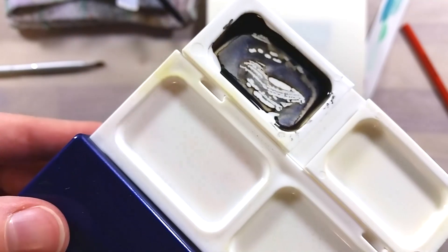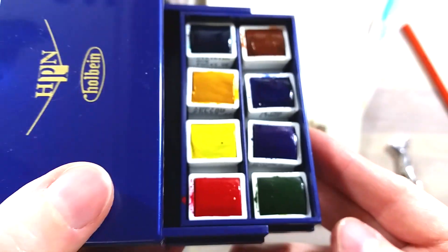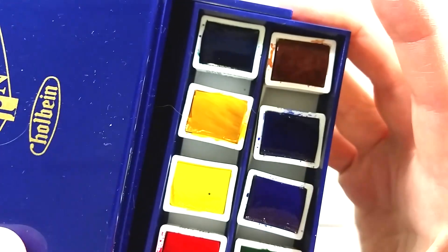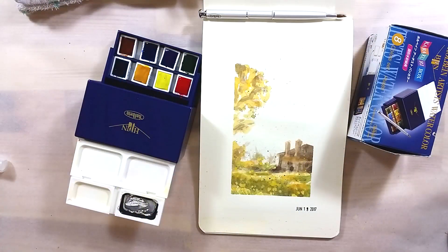Those are not easy to find at this moment in time, but hopefully more stores will eventually carry them. Feel free to comment with information if you know of a store that carries Holbein's half pans. Thank you very much for watching, and have a great day!